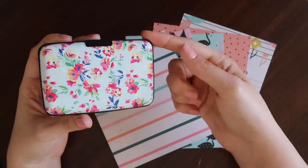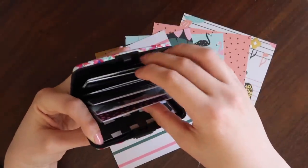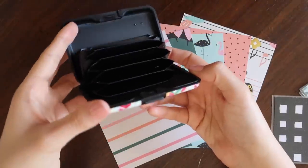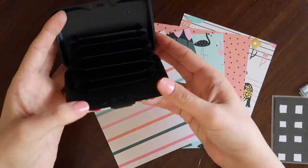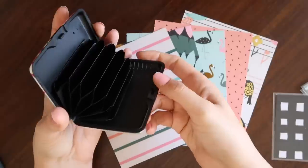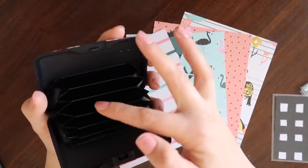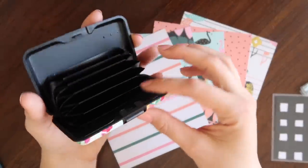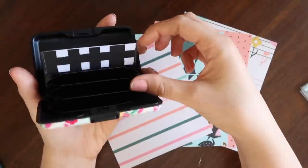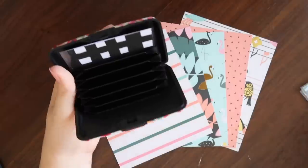When I picked up this wallet that came with a matching passport holder - which is actually why I bought it - I decided it would be perfect to use as a cash wallet. As you can see, there are basically already little folders in here. You could totally just label these with a Sharpie or a cute label maker - put gas, groceries, spending - or you could do little mini envelopes, which is what I've decided to do.